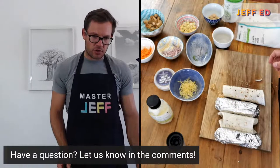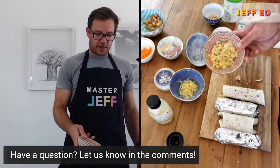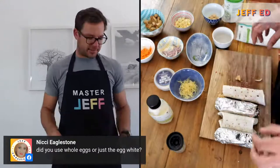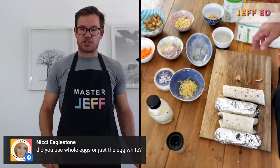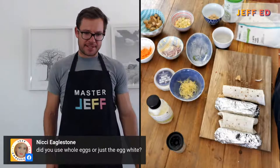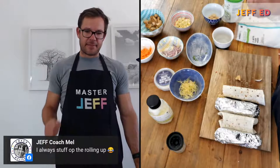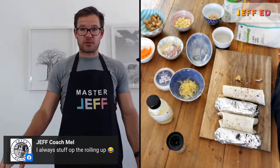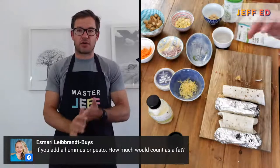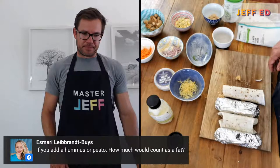Did I use the whole egg or just the egg whites, Nikki? I used the whole egg — that was two scrambled eggs, and essentially half of it went in there, so it was quite low calorie because they're smaller wraps. Egg whites would mean it's much leaner and you'd get a little bit more leeway if you want to add some more fats. Regarding hummus or pesto as a fat: it's about a tablespoon of hummus. Try to get reduced-fat ones because the tahini and sesame oil add quite a bit of fat. You can use a tablespoon of that, and same with pesto.